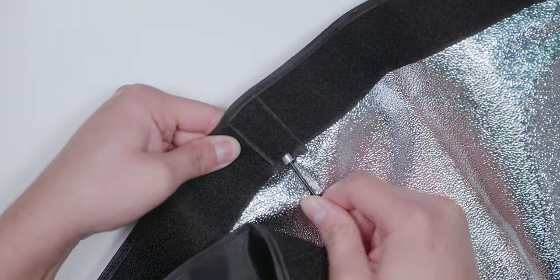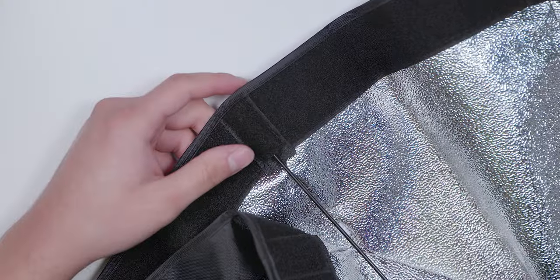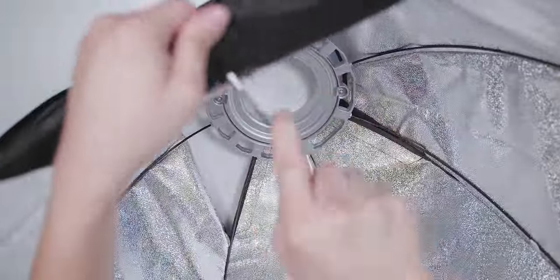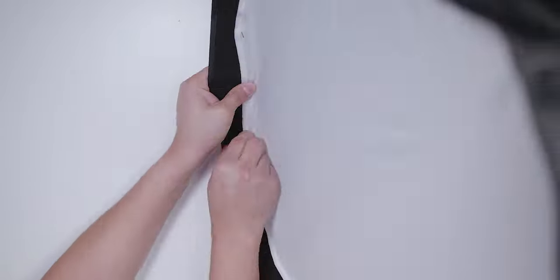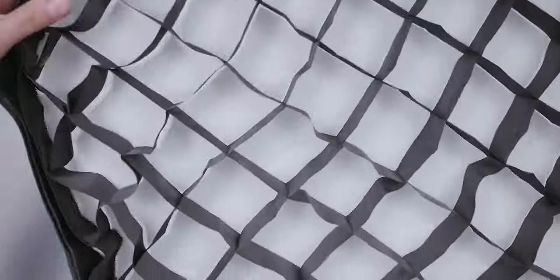To set up the softbox, insert each rod into a slot underneath the velcro on the frame to hold it in place — you have to do it on all seven sides. Next, insert each rod into the Bowens mount while pushing down into the softbox. There will be some resistance but you'll see the softbox taking shape. Then add the inner diffusion using the hooks, which just clip in place. After that, add the outer diffusion using the velcro, leaving some space for the grids. Finally, add the grids the same way and you're all set.